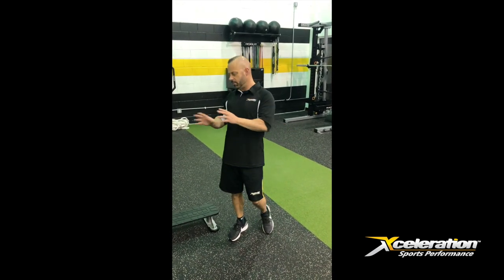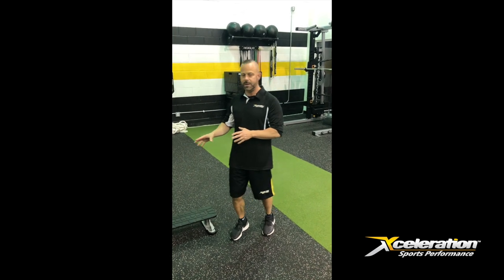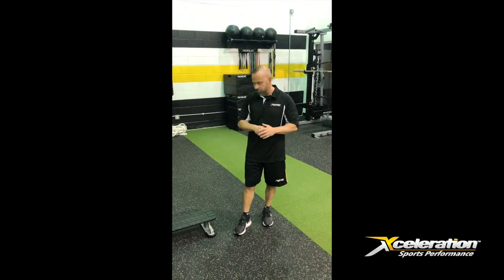So what I'm going to do is give you a quick execution of that movement. And then we're going to write a little article about that and put it in our newsletter so you guys can get a little idea on how that can help.